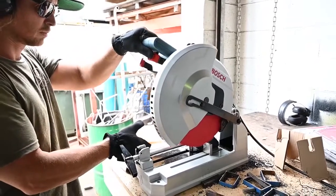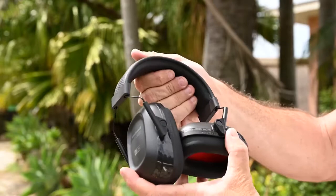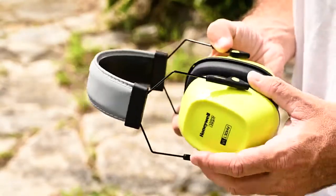We've got the cushioned headband — you can really see how much room there is for cushioning in there. And while we're on the subject of foam, you can see the memory foam ear cushions here.